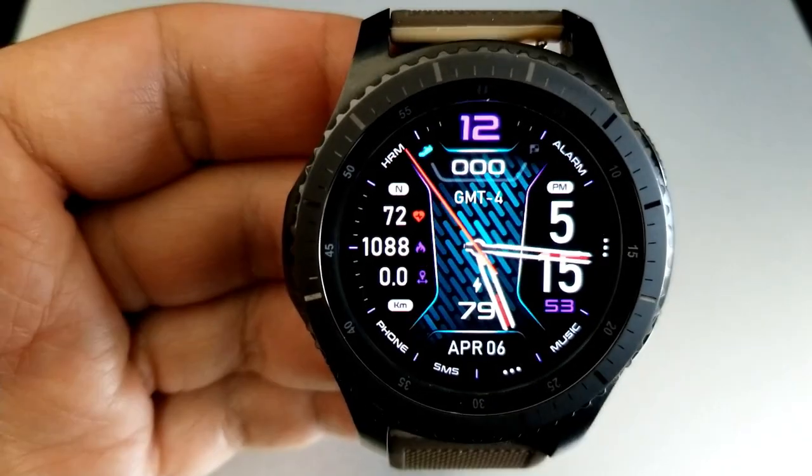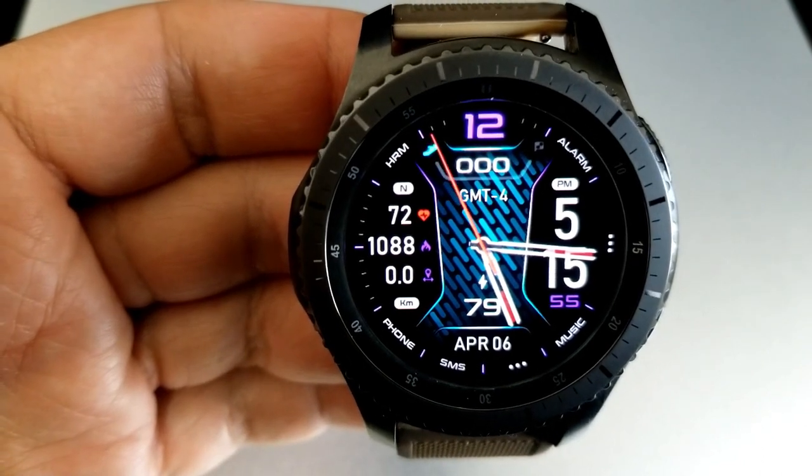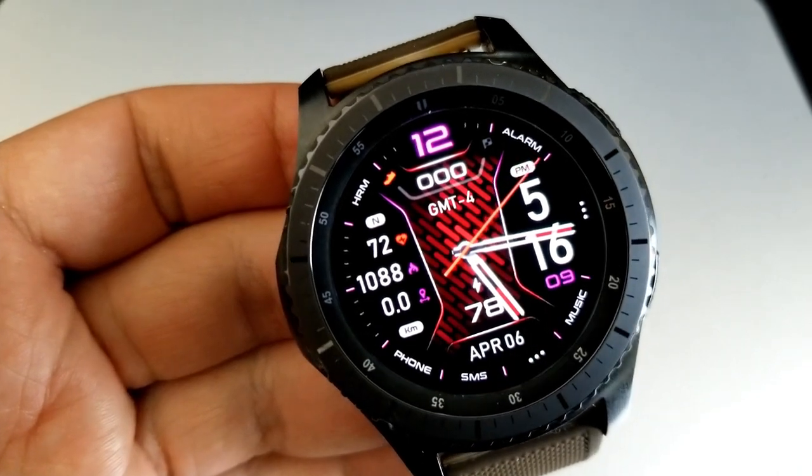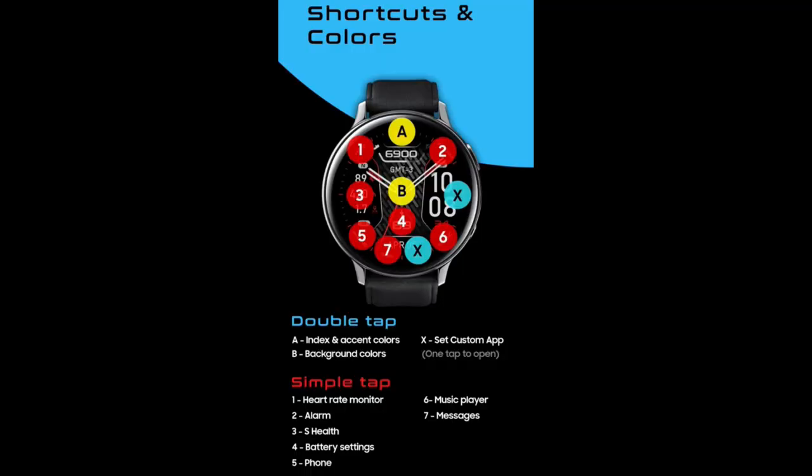Lastly, this one comes preset with nine app shortcuts, which gives you access to seven fixed app launchers as well as two more which can be assigned to customized apps that are already loaded on your watch.